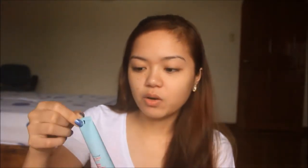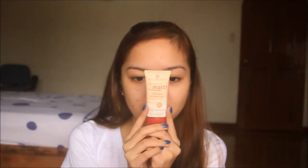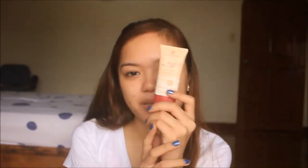Hi guys! So to start, I'll be using this Maybelline Baby Skin Pores primer. Forgive the background effects — we all live in the Philippines. For foundation, I'll be using this Essence All About Matte Mousse Makeup in Matte Beige.